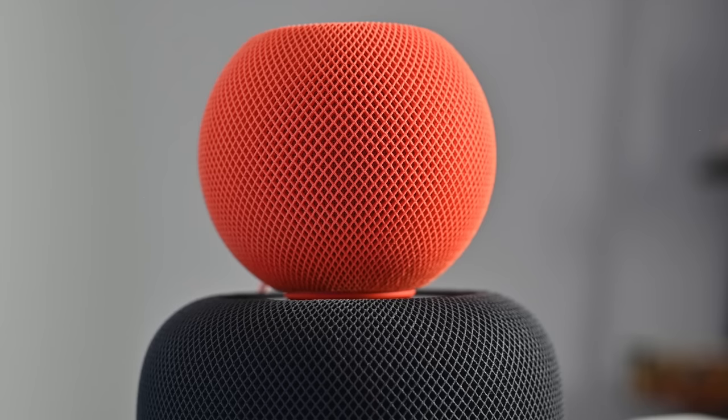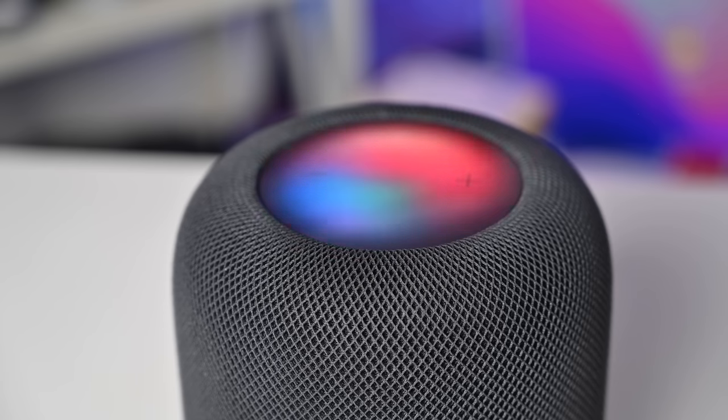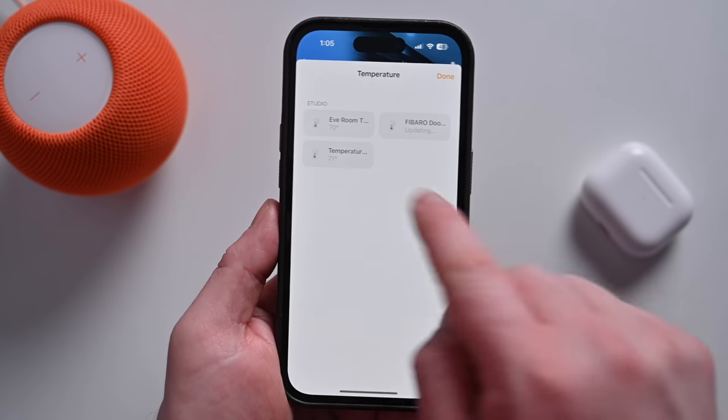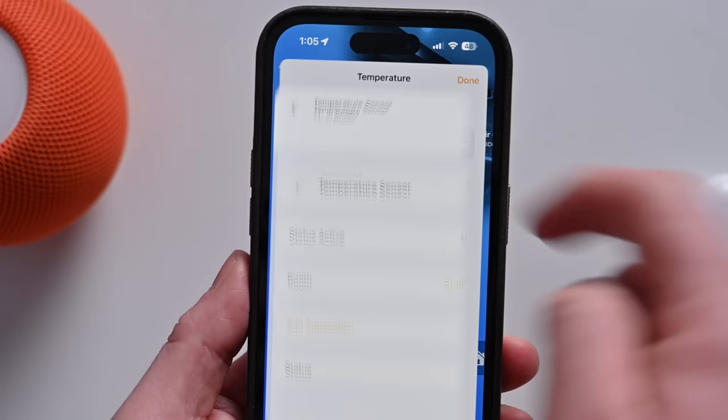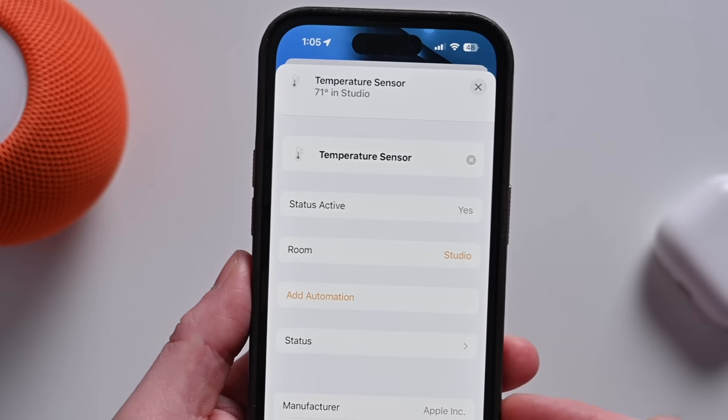What's important to start with is not how these two devices are different, but how they are similar. Both of these are smart home speakers designed and sold by Apple. You can play your music through them, cast audio from any of your Apple products, and they each have Siri built in. They have the same smart home features, including the ability to measure the temperature and humidity in any room they are placed in. They can also act as a Thread border router, connecting any of your Thread devices to your smart home network.